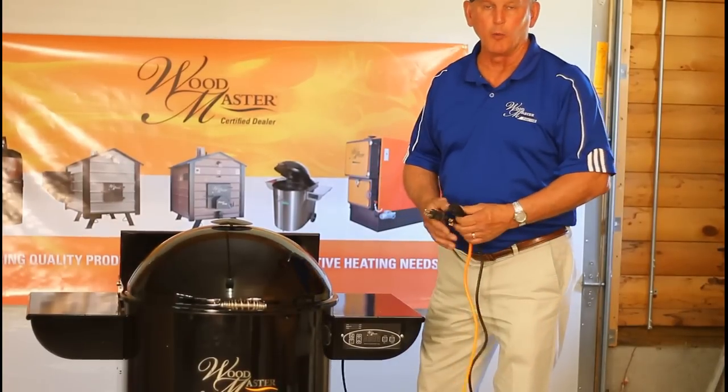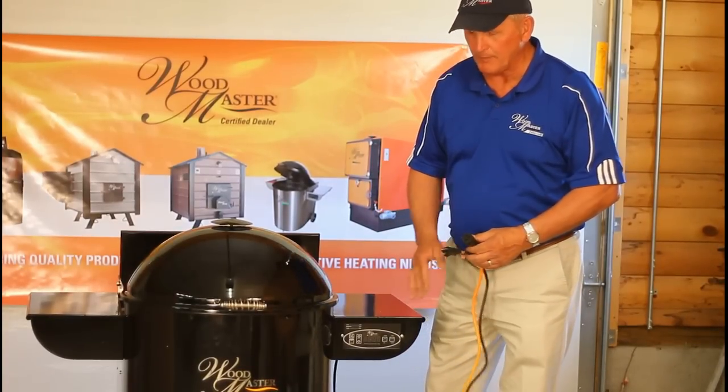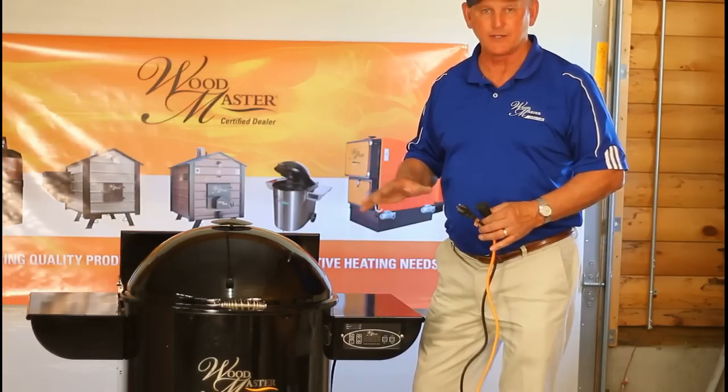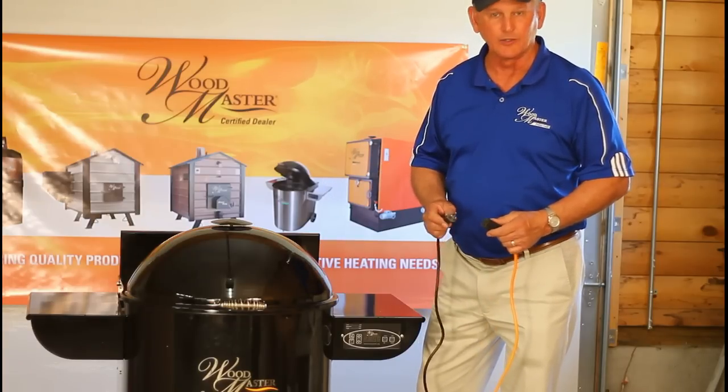We're ready now to fire up our Wood Master pellet grill for the first time. Just for demonstration purposes, we're inside right now. Naturally, I recommend that this is done outside.